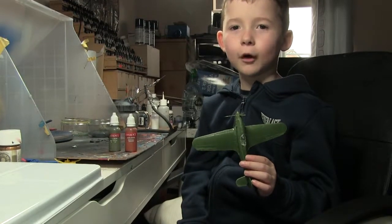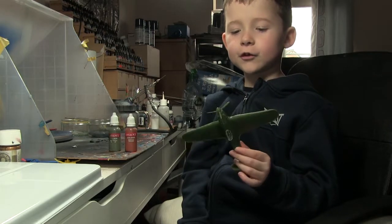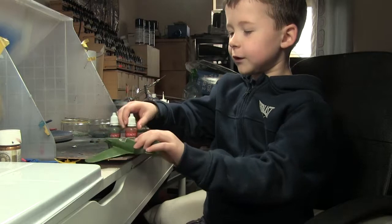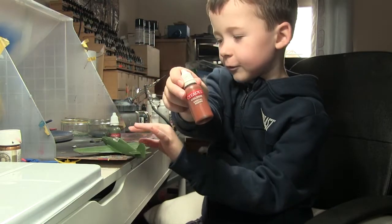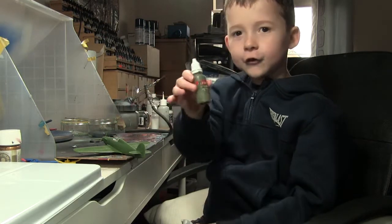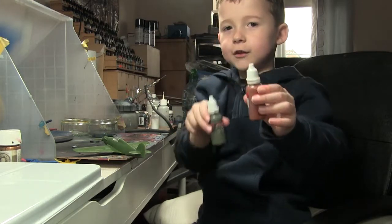Hello and welcome to Murray's Model Mania. So today we're going to be painting the Hurricane and we're going to be using brown and green. So there's the paint if you can see it — there's the green and there's the brown.